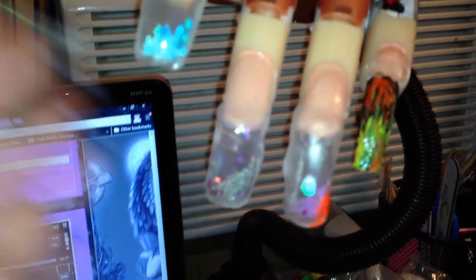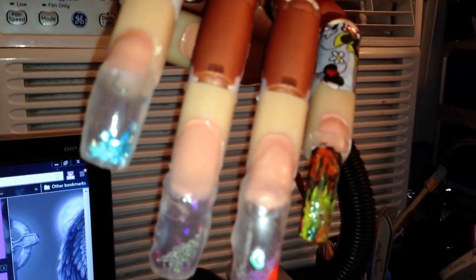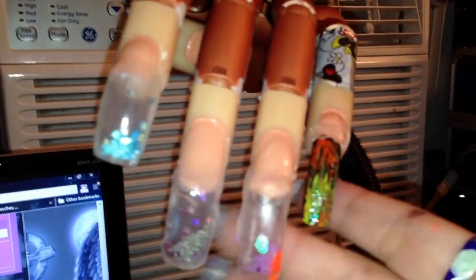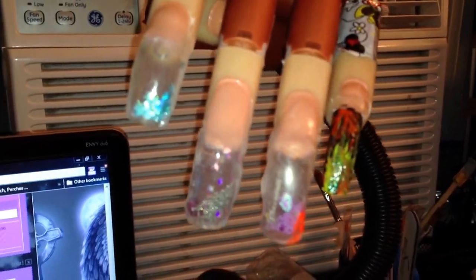I just got bored and wanted to show you guys what I did today. When I get bored I get paint all over me! So anyway, y'all have a good night. See you later, bye!